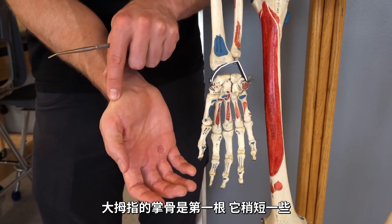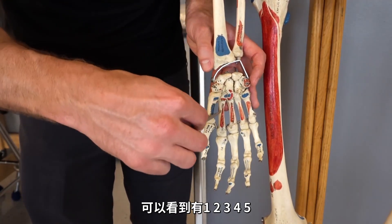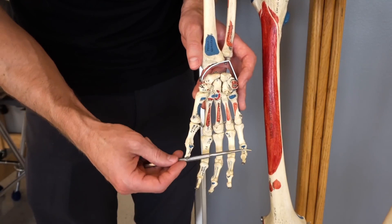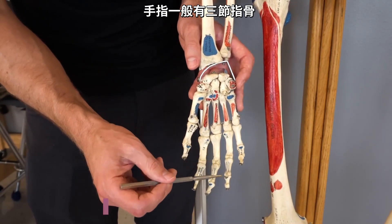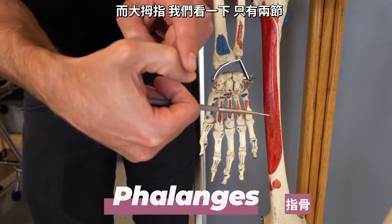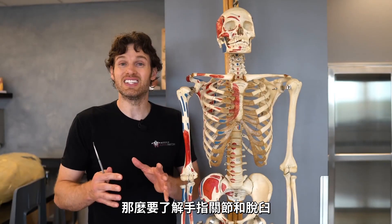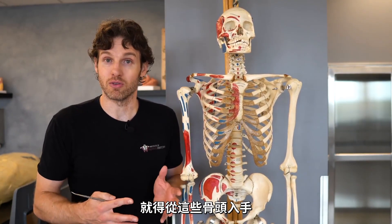The thumb one is a little shorter — that's the first metacarpal bone — and we'd have one, two, three, four, and five. The bones of the digits or the fingers: the majority of our fingers have one, two, three phalanges, with the thumb only having one and two. This whole idea of these joints or these dislocations comes from understanding these bones.